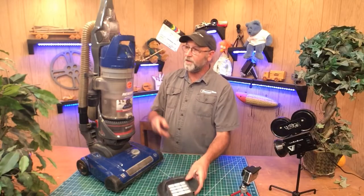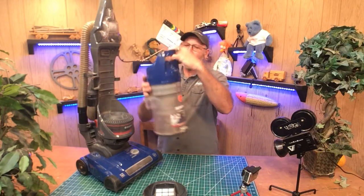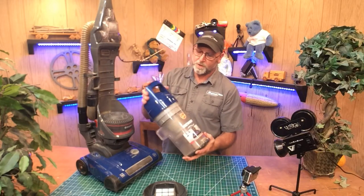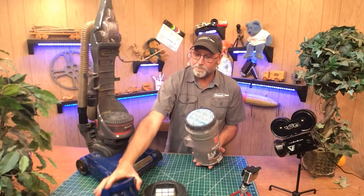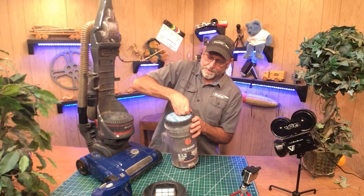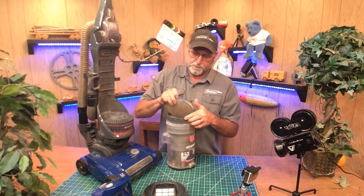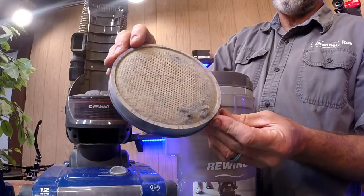That needs to be cleaned. We're obviously going to clean the hose out — I'm sure that's what's clogged. The other thing is these canisters themselves. When you open these up there's going to be a filter on top here, and when you pull that out you're going to find that it's going to be really dirty. You can get replacements for these — look at that, it's filthy.